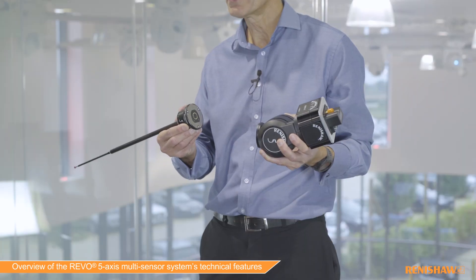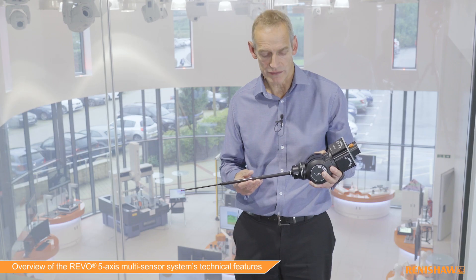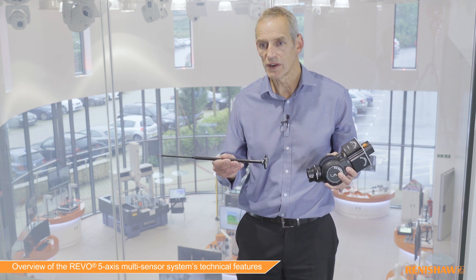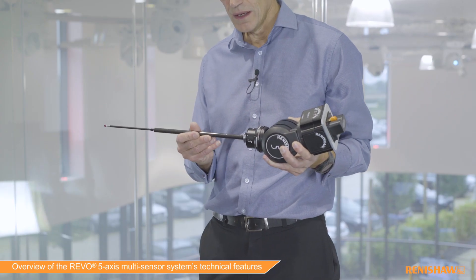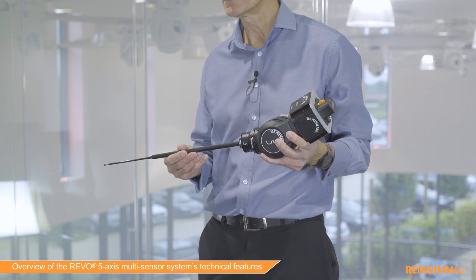Right now we're showing it with the RSP2 probe, which is the basic probe that everybody would use on a Revo head. We have the stylus holders which come in a range of lengths. I'm showing here the longest one, which is an RSH 500. These fit onto the probe and the probe onto the head using a magnetic kinematic joint.